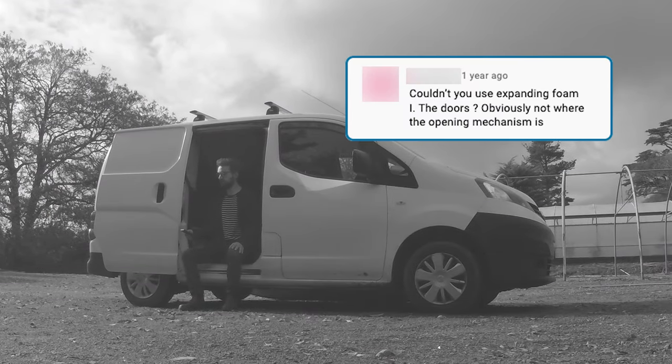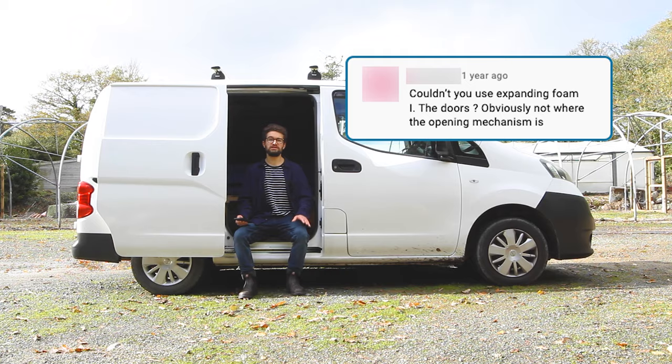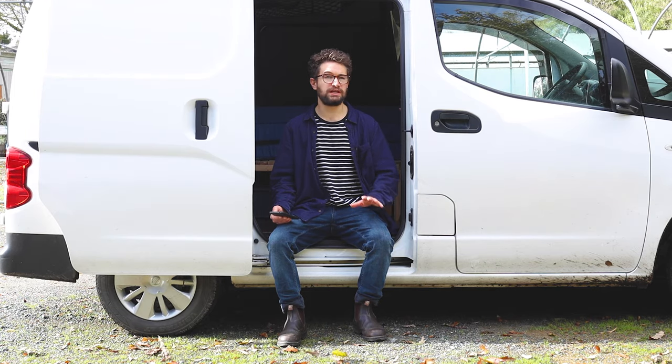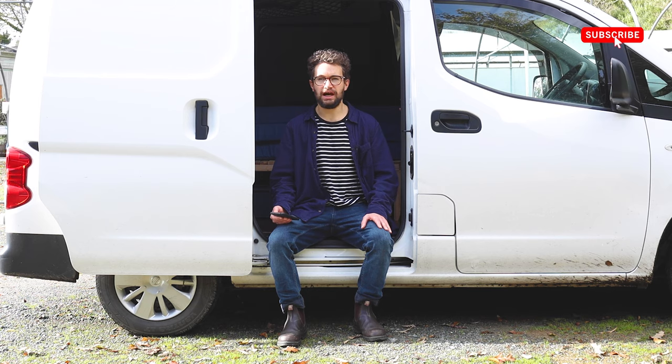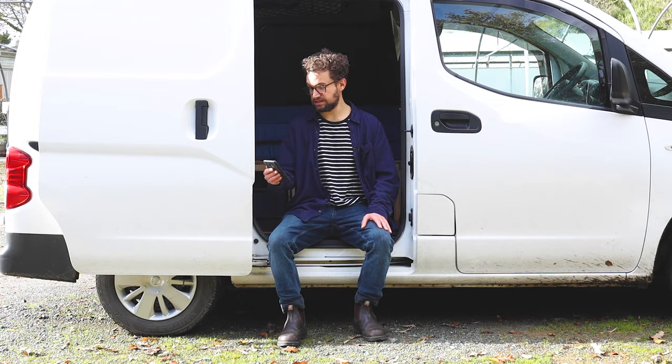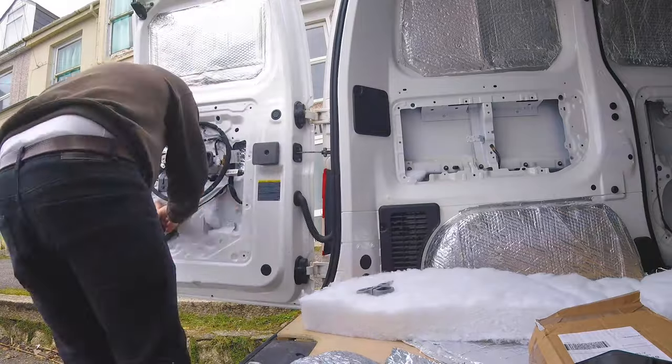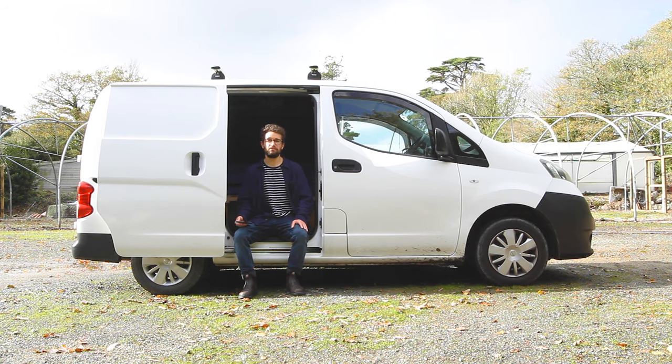Couldn't you use expanding foam in the doors? Quite possibly — there are definitely some industrial methods for spray foaming the entirety of a van and I'm sure it gives incredible insulation properties, but I think for these doors it would have been very messy and you'd have to be careful with the door mechanism as well. I wouldn't want to completely fill that in, but I've been very happy with the mixture of foil bubble wrap and recycled plastic bottle insulation I put in the doors.